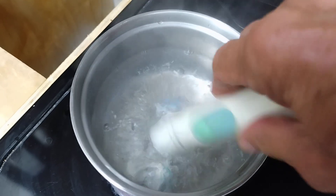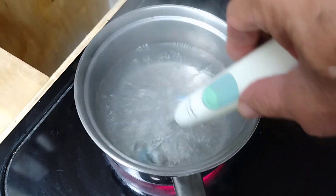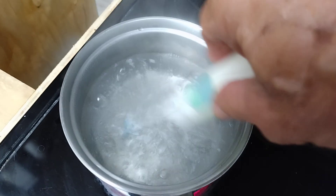Put the head in there. Scrub this off. Clean it, get it going in the boiling water. Don't put the whole battery in there — it might explode. Be careful.